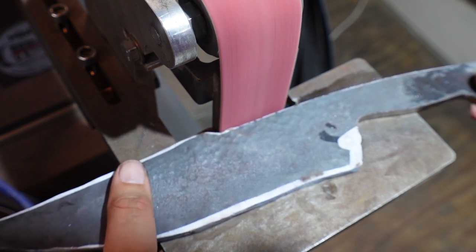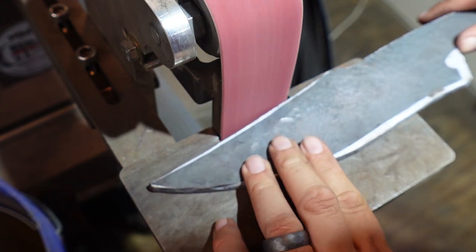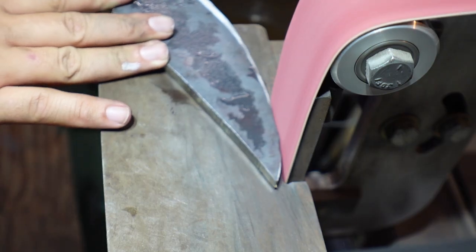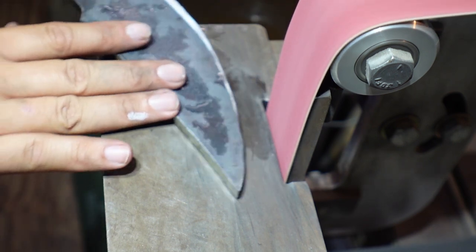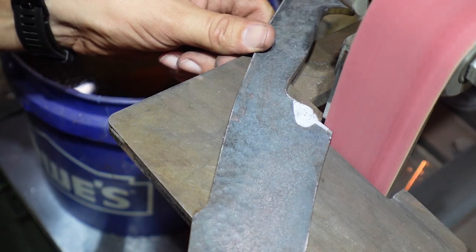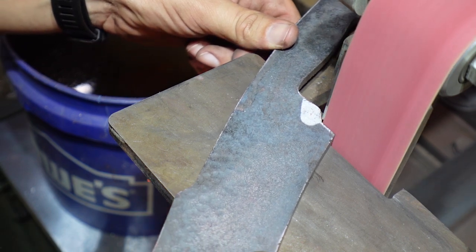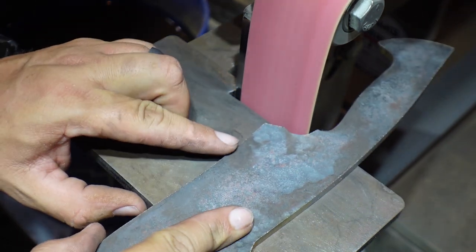As you can see here, we really didn't need to grind hardly anything at all, which is the benefit of drawing out your profile roughly where you want it to be and then forging it out. Don't be afraid to modify that profile to fit what you forged out — you don't have to forge these things 100% to profile, especially for something like this where it's not for a customer. I could have easily used the profile I had but I wanted to keep some of this extra length, so that's the reason I went this route and didn't modify it to make it smaller.